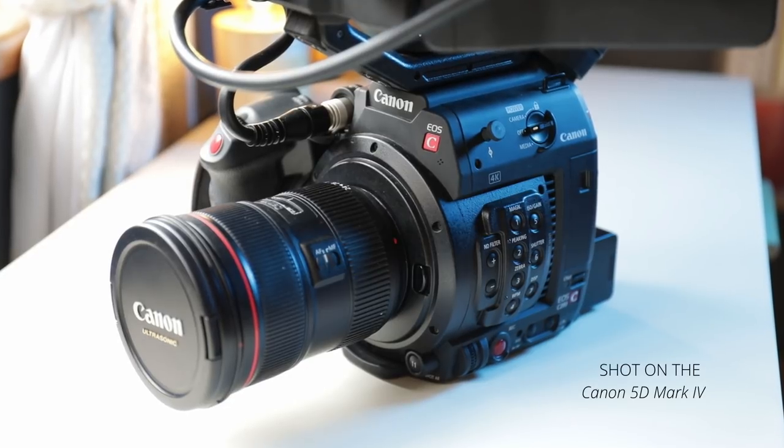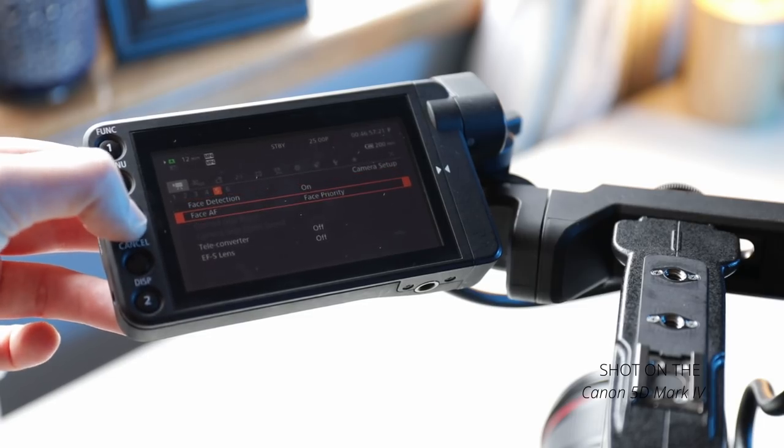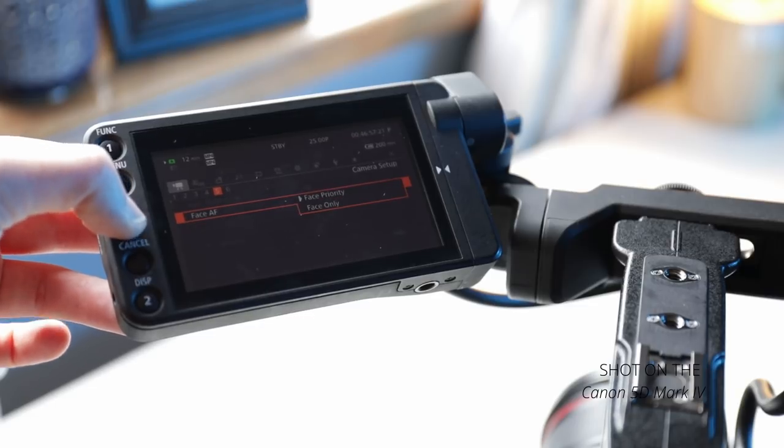When you're shooting handheld, the last thing you want is a really light camera because you're going to get a lot of handheld jitter and shake, and not in a good way — it just looks awful. The nice thing about the C200 is it's a really bulky, heavy camera; it kind of weighs itself down and gives itself that extra stability. I also love that it has Canon's dual pixel autofocus. I can't really be bothered with focus pulling and messing it up, so having an autofocus system I can rely on is extremely important.